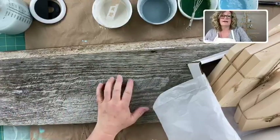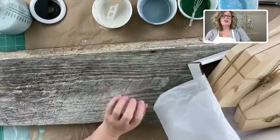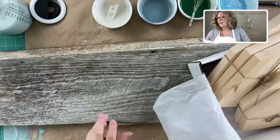We're going to be marking it. I'm going to show you how I mark my design onto the wood, and I'm going to show you a way that's really cool where you won't have to worry about erasing any lines or anything like that. It makes it super easy.